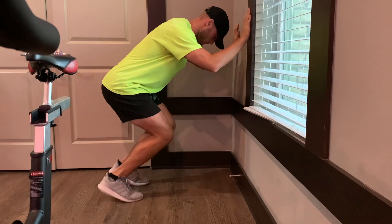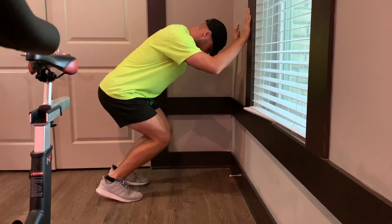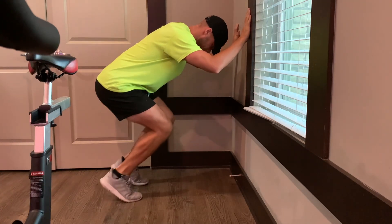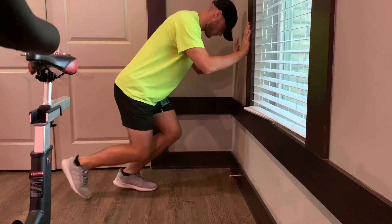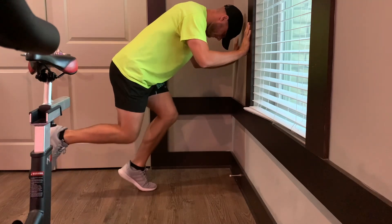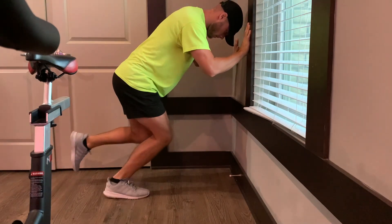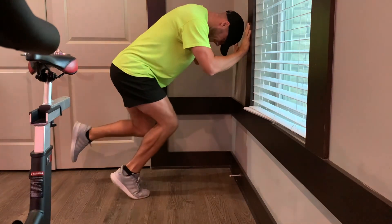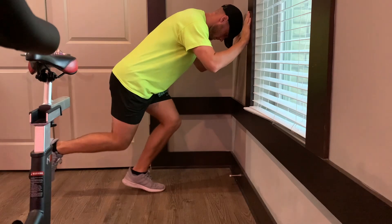The soleus is a pretty underappreciated muscle. It often gets neglected. It gets activated when the knee is in flexion, so you can see it in a deeper squat here, kind of doing some calf raises. This also aids in ankle plantar flexion, but think of it in the sense of resisting excess ankle dorsiflexion. This is, pound for pound, one of the strongest muscles in the body, but is often neglected when it comes to strength training.